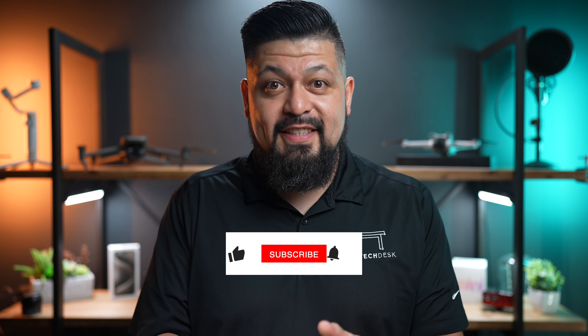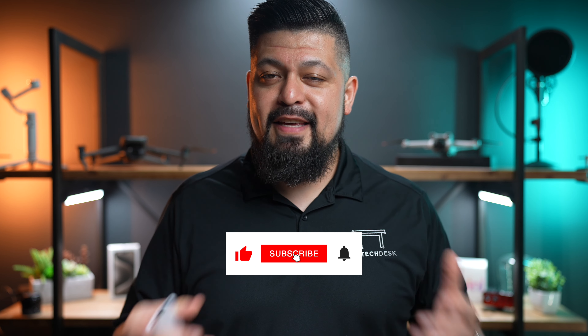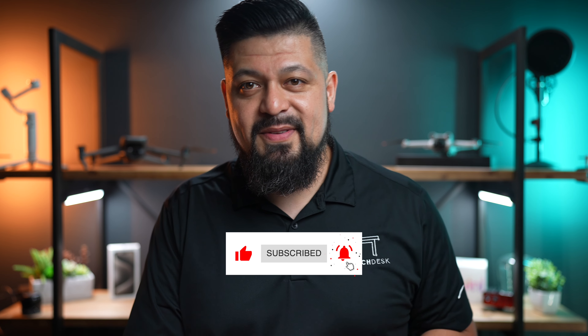This pretty much wraps it up for today's video. Stay tuned for the follow-up video on how it is to fly this FPV drone. Hopefully I don't crash it the very first time I use it. Thank you so much for watching — I'll see you in the next one.